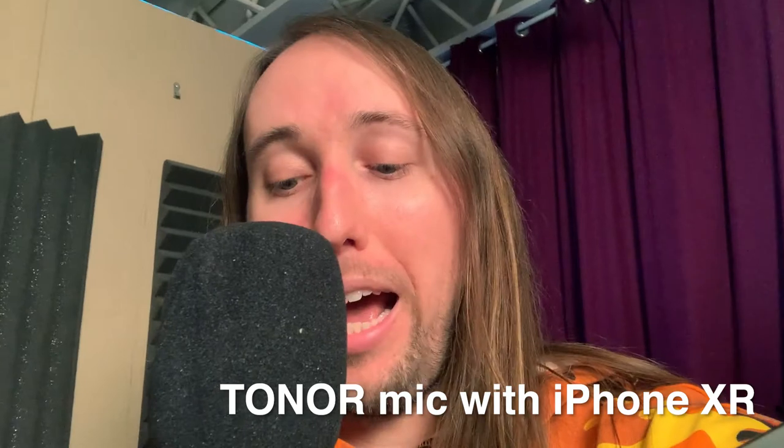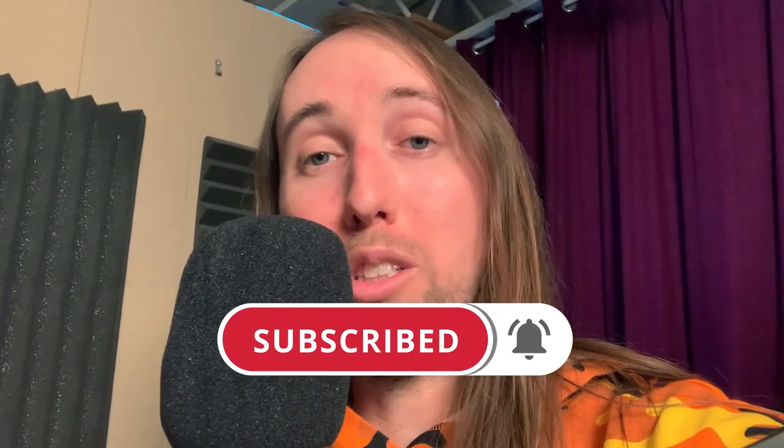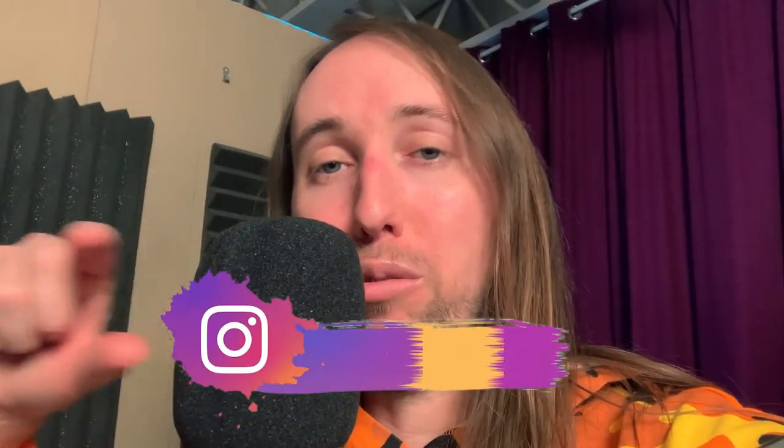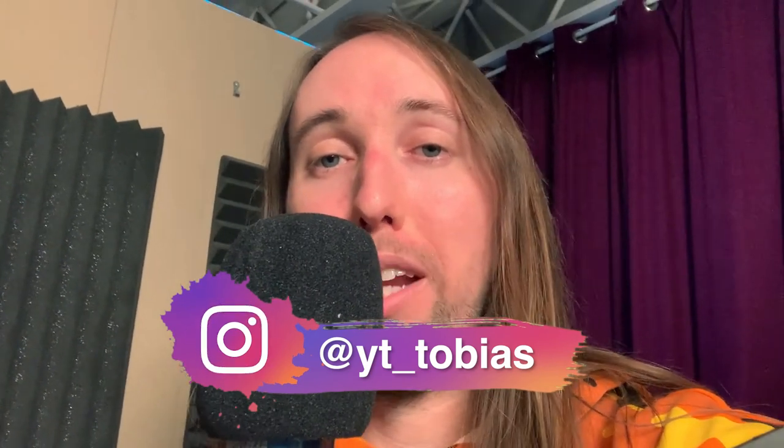If you guys have any questions, feel free to ask me in the comments below. If you liked this video or it helped you out, make sure you give it a like — that would help me out so much. If you'd like to see more videos from me in the future, make sure you hit that subscribe button and also hit the bell notifications button. If you want to follow me on Instagram, my handle is at YT underscore Tobias — I try to post there pretty much every day. I will talk to you guys in my next video. Peace.